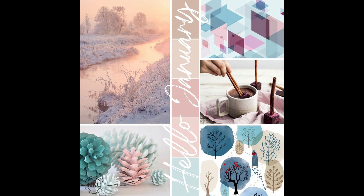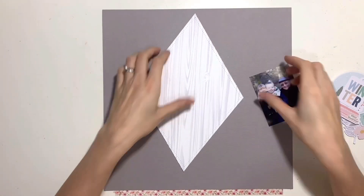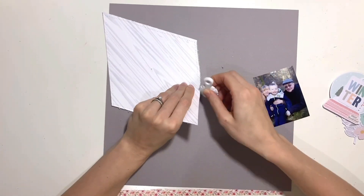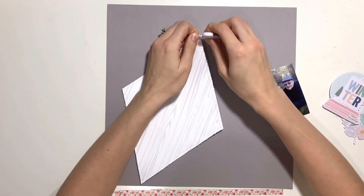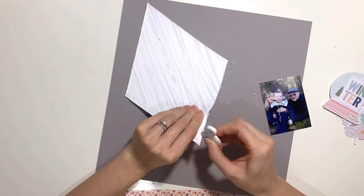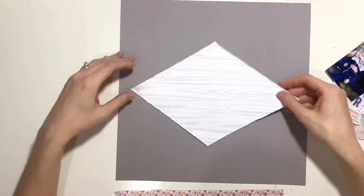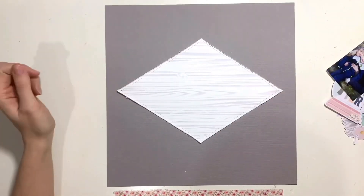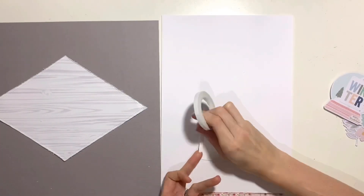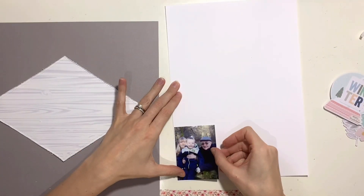There were three images on the mood board that inspired me. The one in the top right has diamonds and triangles, so I've cut a piece of pattern paper into a diamond shape. The pattern paper I chose was inspired by the top left image — that lovely snowy, frosty woodland. This wood grain paper is white and gray and really reminded me of that. I've already stitched it off camera, adding a line of white running stitch all the way around the outside edge, and I've distressed the edges with my distressing tool.